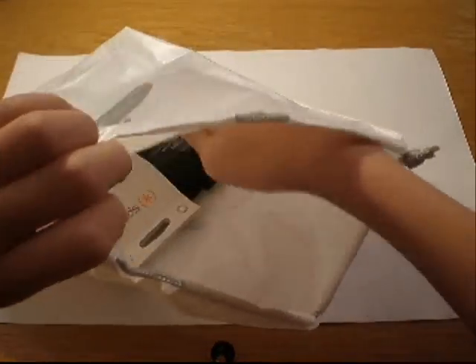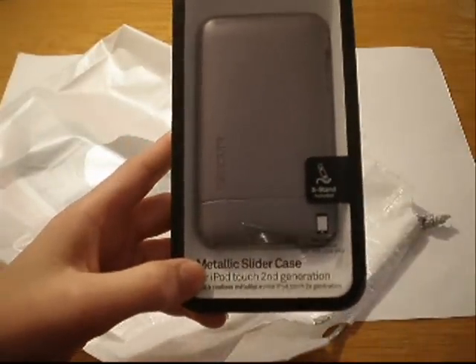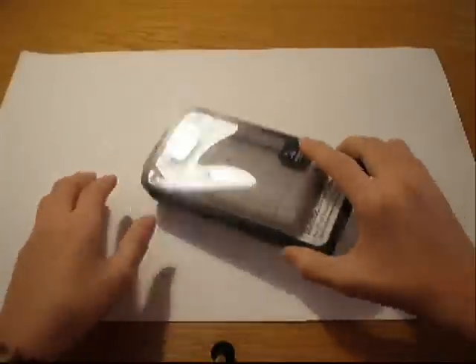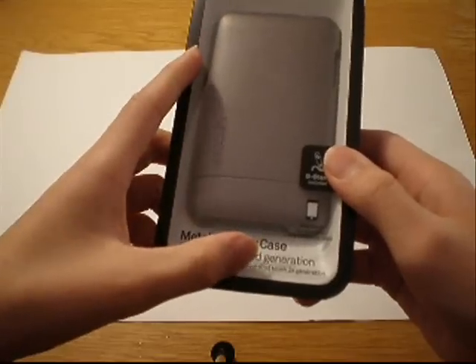I bought two cases. One is the NK Slider, the metallic series for the iPod Touch 2G. NK's metallic slider case — very, very nice case for iPod Touch second generation.